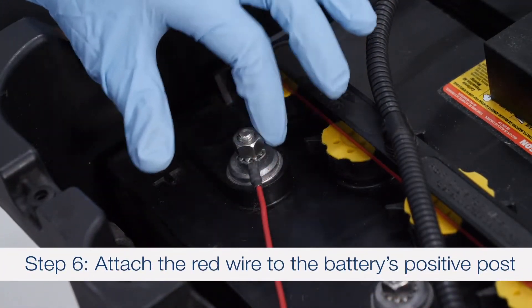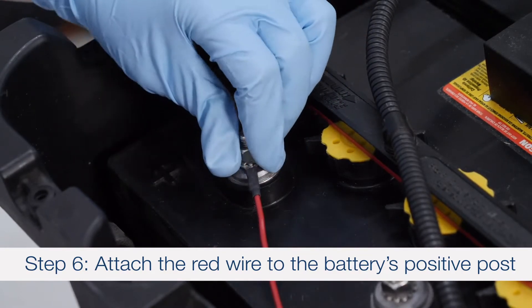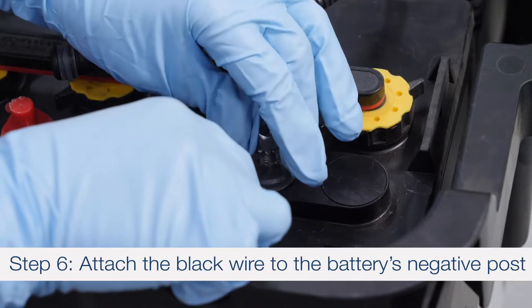Step 6: Attach the red wire to the positive posts of the battery and the black wire to the negative posts of the battery.